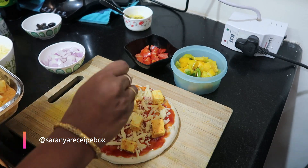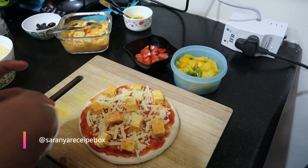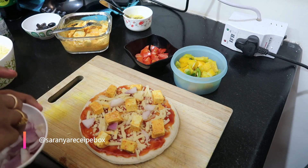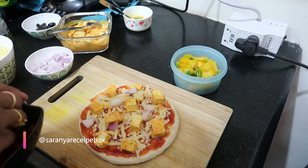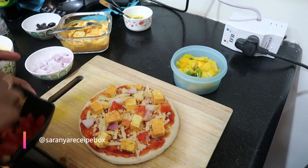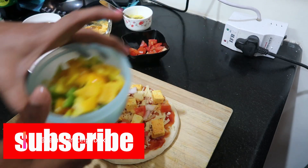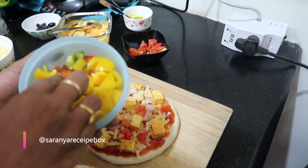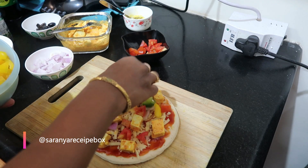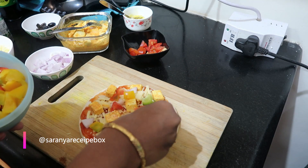If you want smaller pieces of paneer, you can chop them into smaller size. Now let's add the onion, chopped into square pieces. Then add the tomato. You can add whichever veggies you like to the pizza base. Next, I'm adding capsicum in yellow and red colors — I have both colors so I'm adding them.